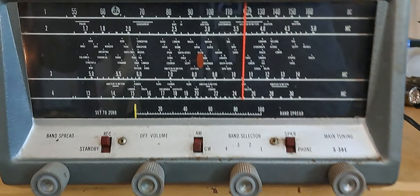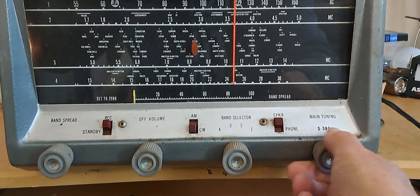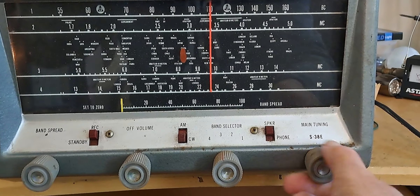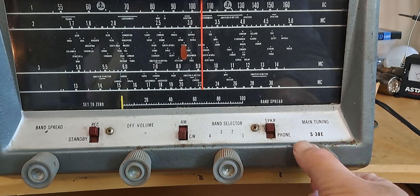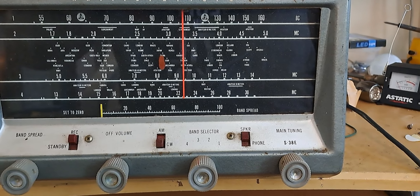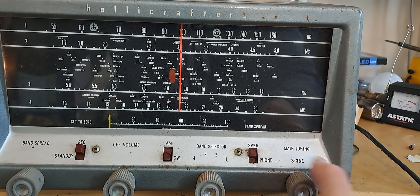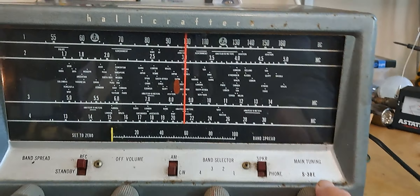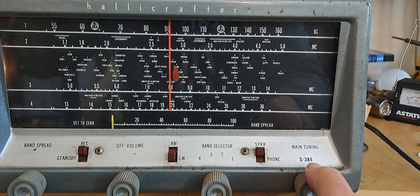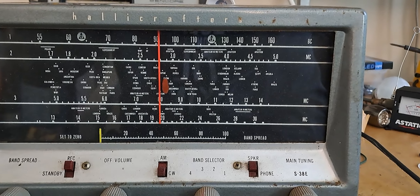Let's go to band three. We might hear something. I don't think that's English. That is — what do you call that thing? FT8. I thought I heard it. I don't think that's FT8. That's CHU Canada. I don't know if the frequency is accurate there.